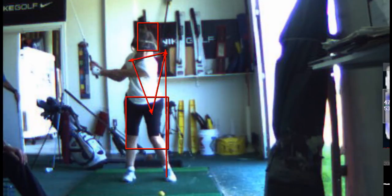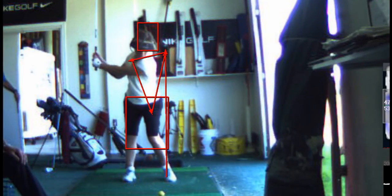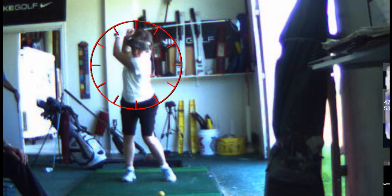Here's your problem: you've got a pretty good backswing, but then you collapse your arms. What that means is you don't keep your radius in your swing. You want to maintain your arc. Your right arm bends too much and your left arm bends as well — that's the first problem.